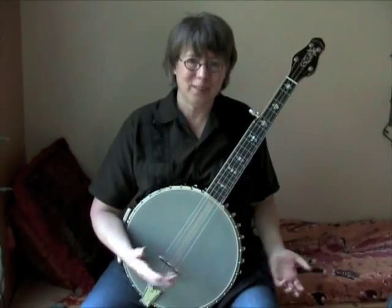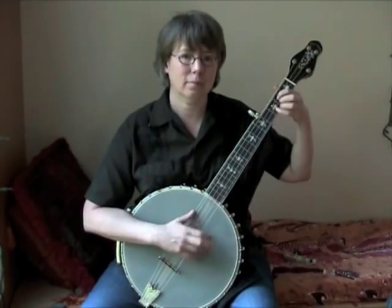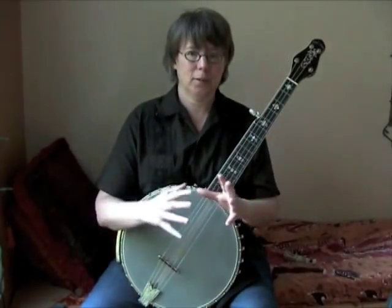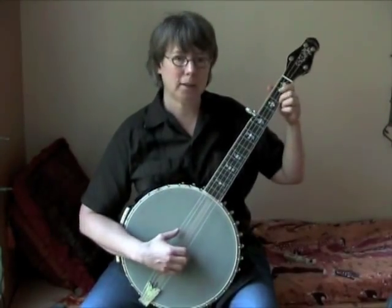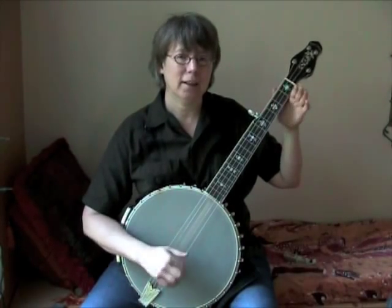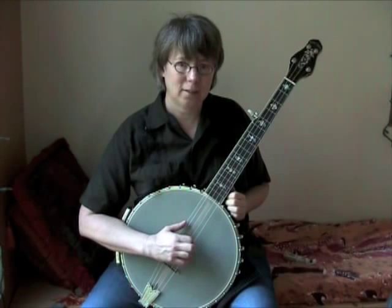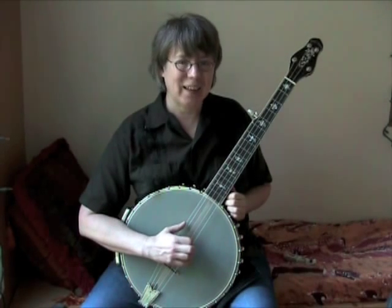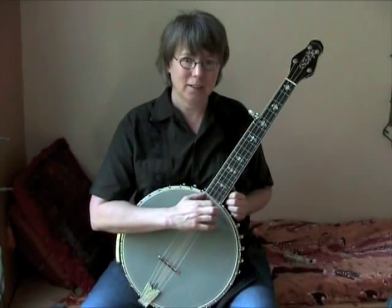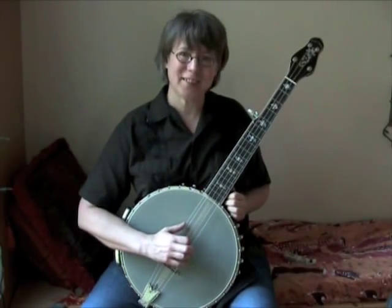That may not have sounded hugely different to you. I think what really happens if you're up near the neck a lot — especially if you do a lot of brushes — everything starts to sort of crash together. Whereas when I'm down near the bridge, there's just more distinction between the notes. The resonance I get up near the neck is rounder and has more sustain, but closer to the bridge has a little more life to it, to me.